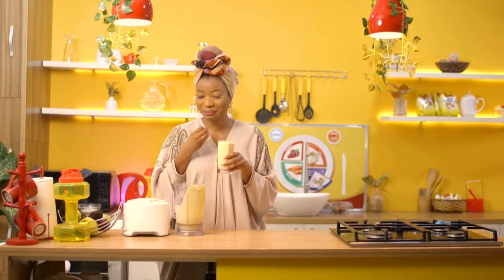This is so good — so creamy, so thick, and so yummy — all made possible by my favorite Three Crowns Milk. You should try this. See you next time, bye!